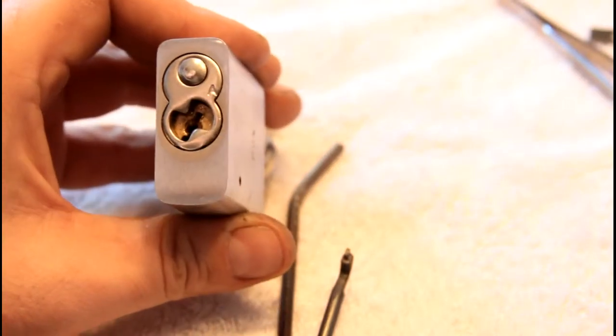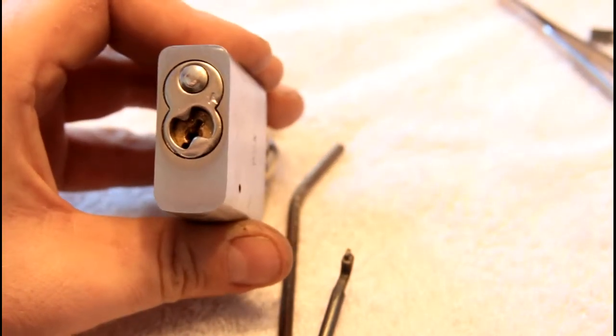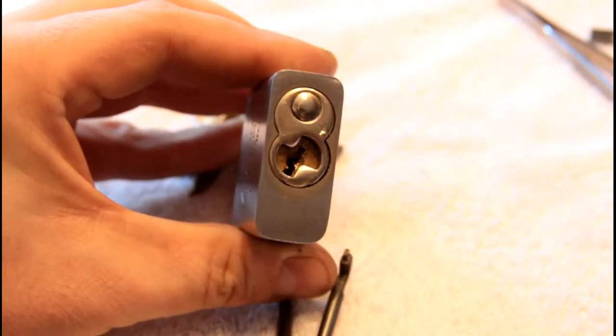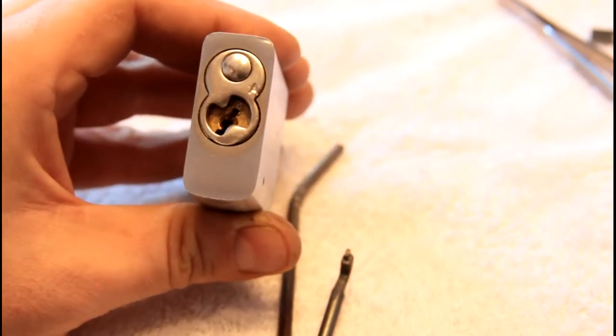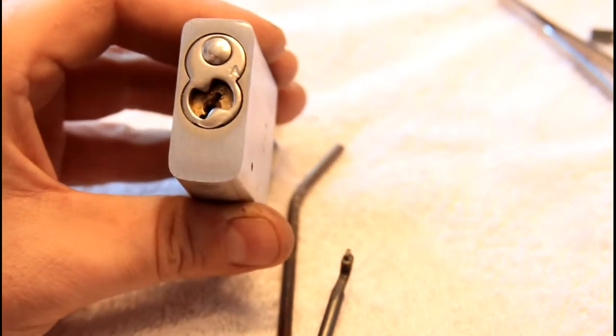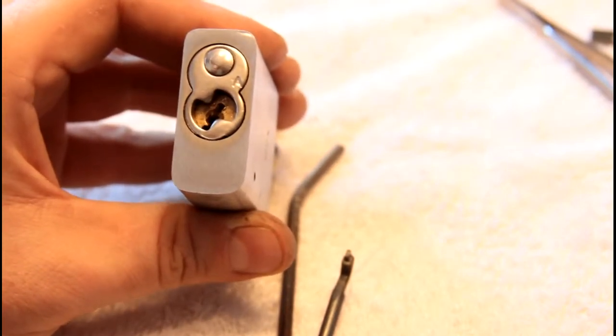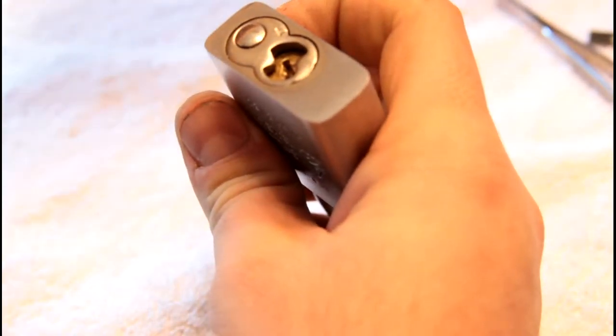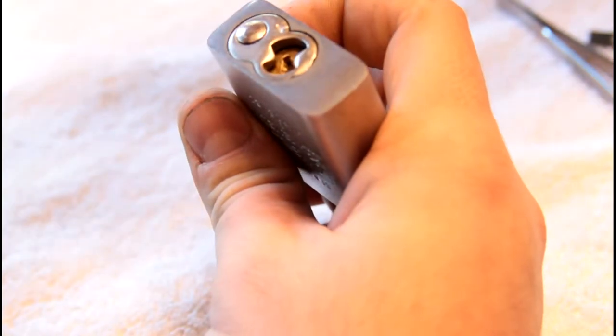Hi, this is Alex with another not-a-picking video. I've been working on a whole bunch of these American locks because they're really good for training and they're just fun locks. I'm left-handed, so that plays into this.